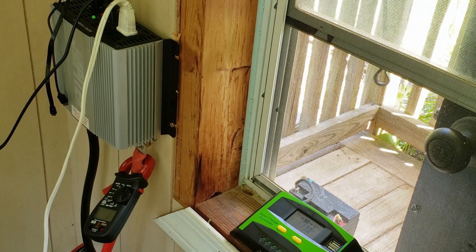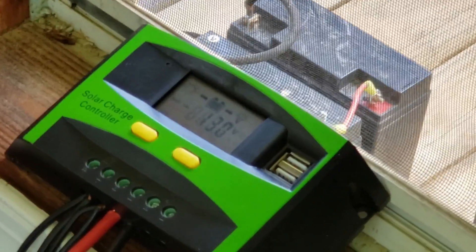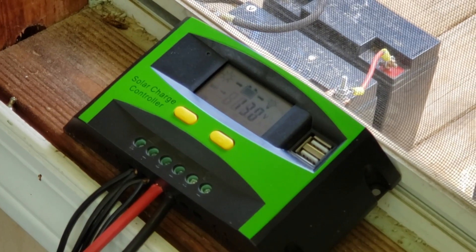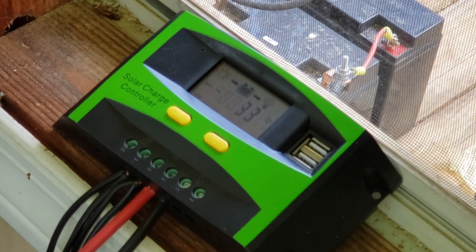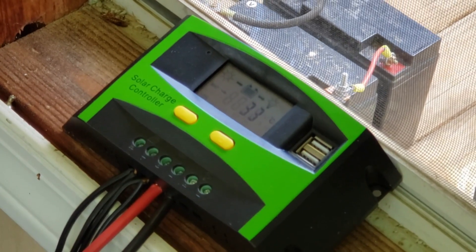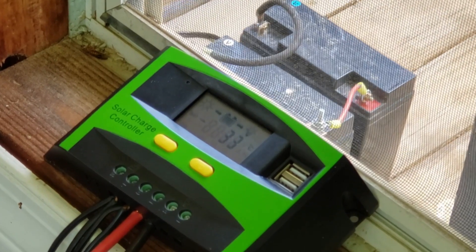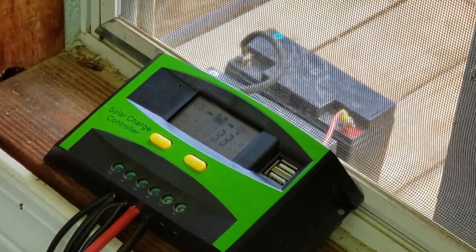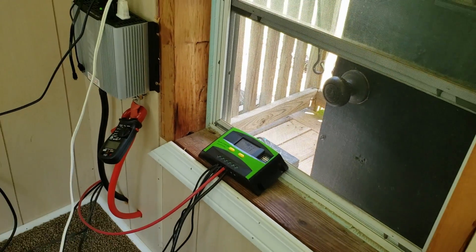The charge controller has connections at the bottom: a negative and positive from the solar panel, a negative and positive going to the battery, and an additional load output for 12-volt devices like lights. It also has two USB ports giving 5-volt output. This is essentially the brain of the system — it regulates the charge because the battery can't handle the raw panel voltage. This 12-volt setup is the simplest approach and will run off a single battery for a basic off-grid system.